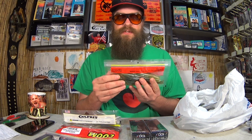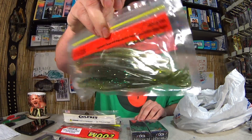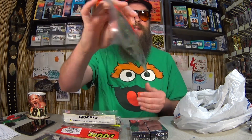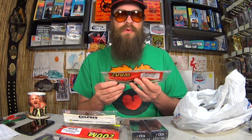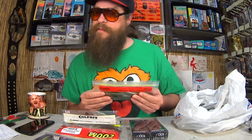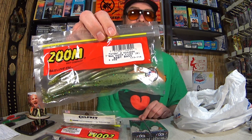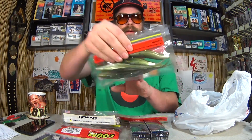Here's a package of Zoom 7-inch Magnum Super Flukes in Baby Bass. If you like fishing flukes and catching big fish, this 7-inch fluke is the way to go. I don't think you'll be catching any quarter pounders on this — it probably weighs a quarter pound by itself. I bought two for $3.44, making them $1.72 each. $1.72 for these monster flukes.